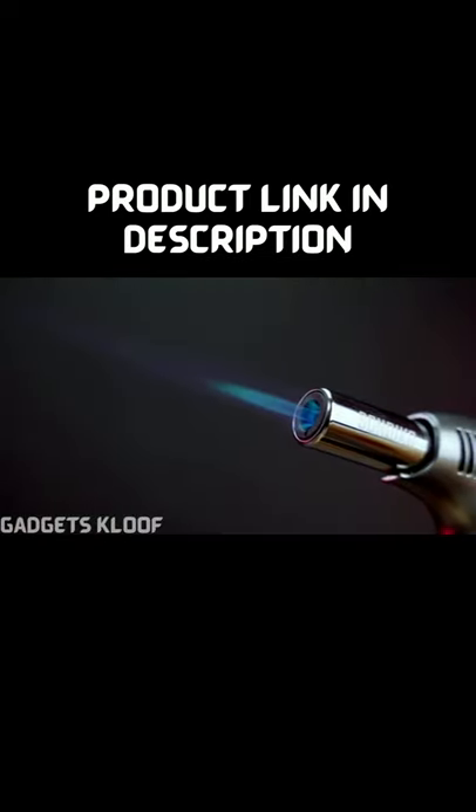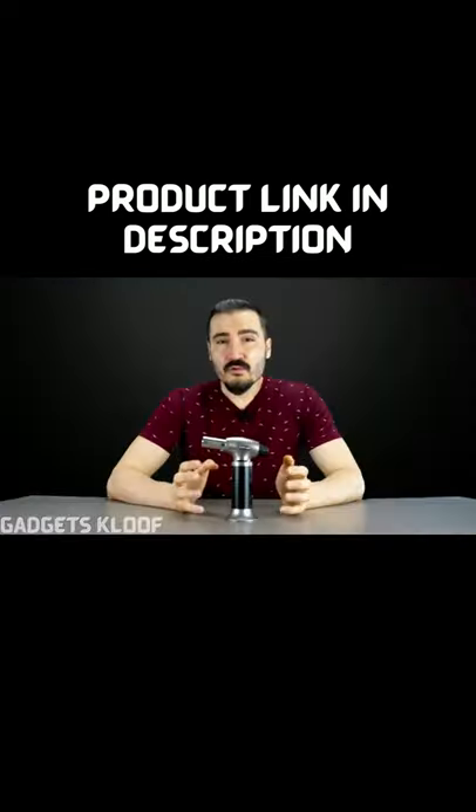Do not use this torch against other people. It is very dangerous. Also, do not use this torch more than 5 minutes continuously, as the torch will be damaged.